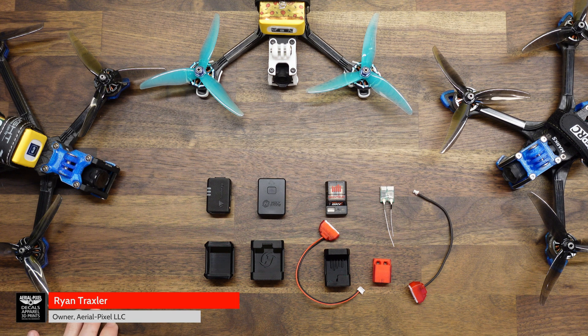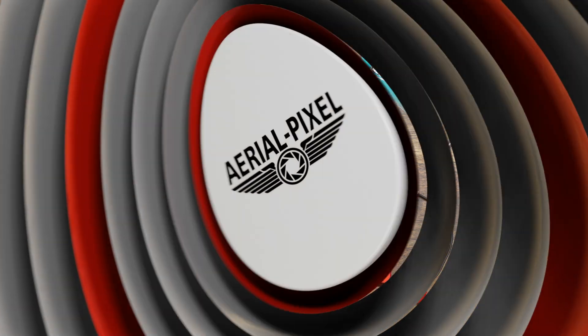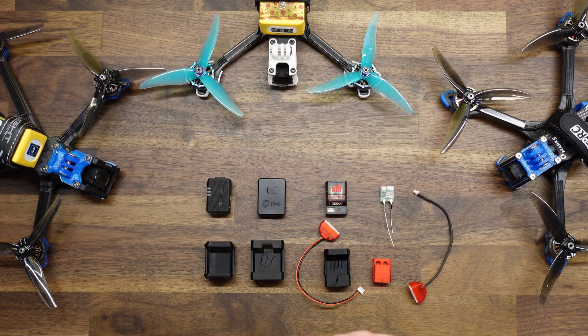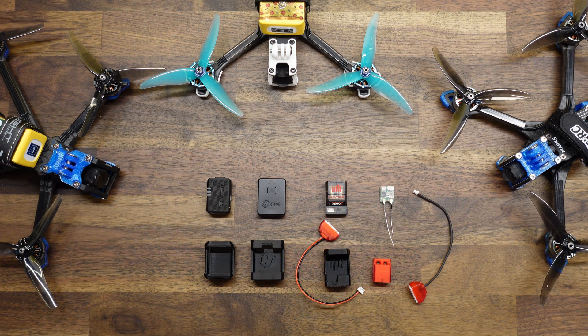Hey guys, welcome back to the channel. If you're new here, my name's Ryan. On this channel we do a lot of tips, tricks, and reviews, mostly drone and photography related. So if that's something you're interested in, consider subscribing — it's greatly appreciated. So as mentioned in the intro, today we're going to be talking about Remote ID for FPV drones.